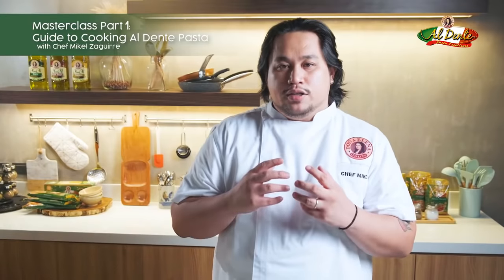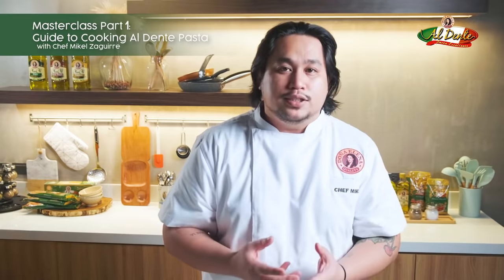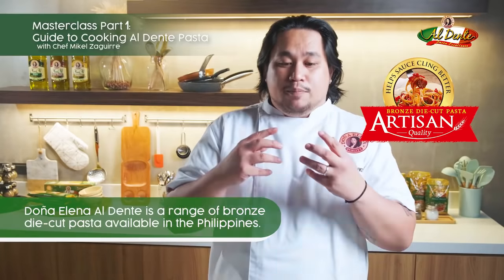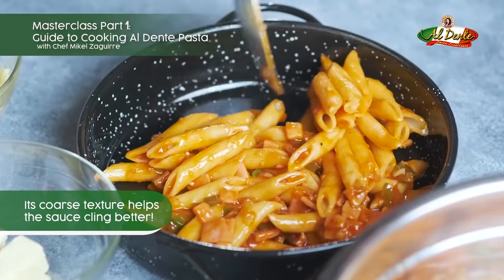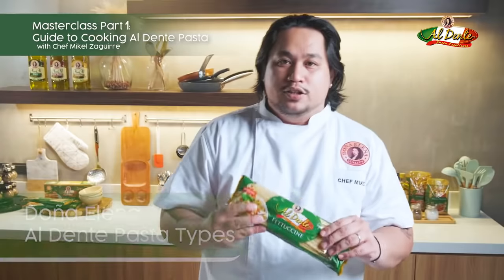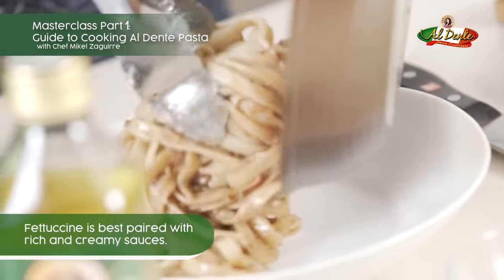Whenever a pasta supplier or pasta maker uses a bronze die technique, it creates a more porous surface or texture on your pasta, meaning the sauce would cling to the pasta better and you would have a better tasting pasta dish. I'll show you Donna Elena al dente fettuccine.